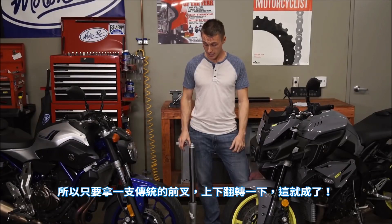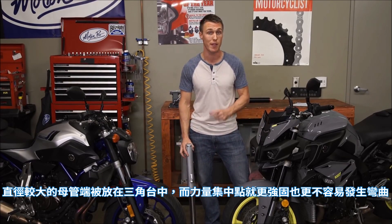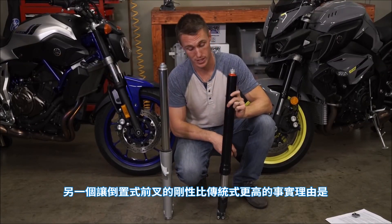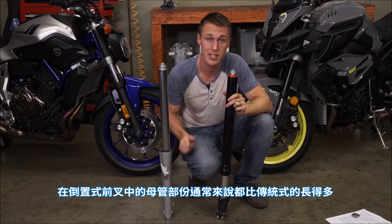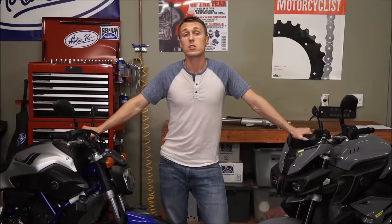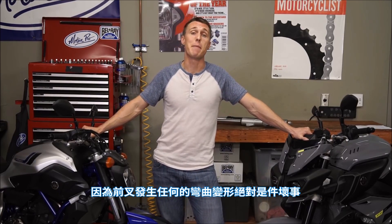The best way to increase a tube's strength is to increase its diameter. So just take your conventional fork and flip it over — the larger diameter female end is now in the triple clamp, and that fulcrum point is stronger and less likely to flex. The female portion is also typically a lot longer on an upside down fork, meaning more support to the exposed section of the stanchion, so it's less likely to bend. Upside down forks are definitely stiffer, and any fork flex is definitely a bad thing.